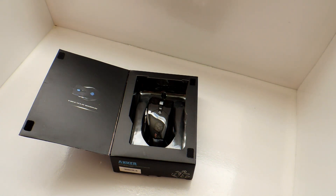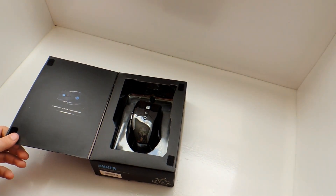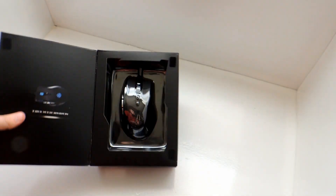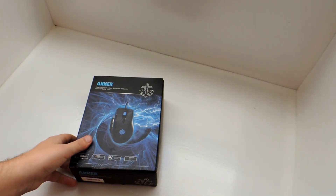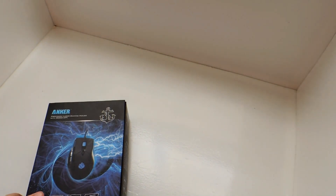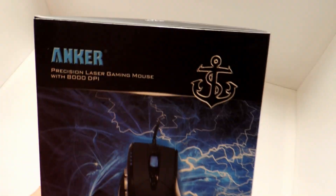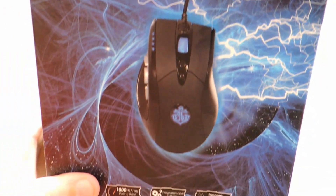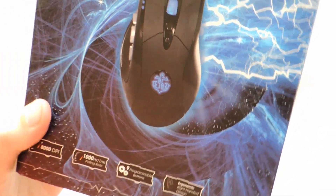Hopefully you guys like this video and it gets you familiar with the Anchor Precision Laser Gaming Mouse. This is the one with 8,000 DPI setting on it. And it says 'take your weapon' right here — really cool packaging they offer. Now this mouse does have a braided cord design like top-notch mice out there. As you guys can see, the box itself is really detailed.